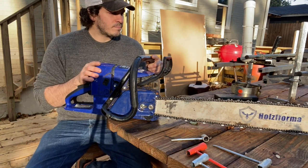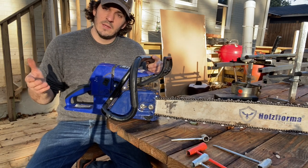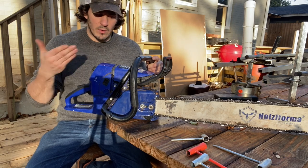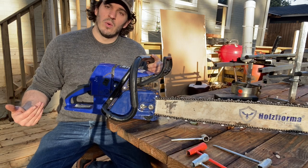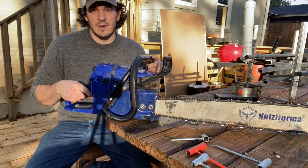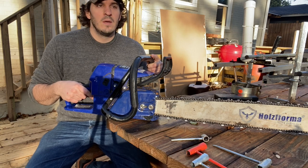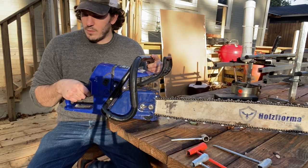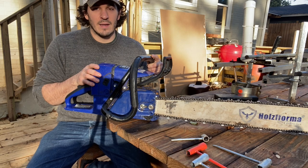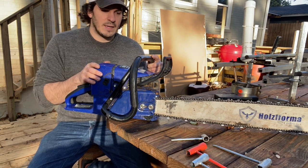If you're somebody like me who slabs a lot of lumber, I don't particularly want to spend $1,500 or $1,600 on an MS 661 CM — number one because it has all these electronic components that I don't have the knowledge base or desire to maintain. And if I'm going to spend $1,600 on a chainsaw, I'd probably go invest in a chainsaw and a bandsaw mill, because you can get into a baseline Wood-Mizer or other bandsaw mill new for just a couple hundred dollars more.